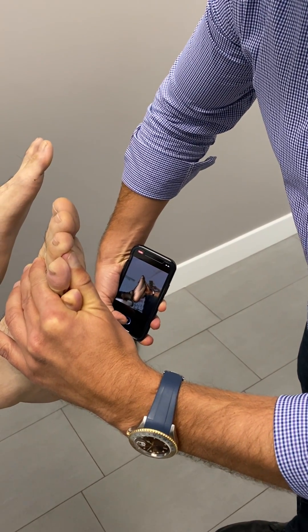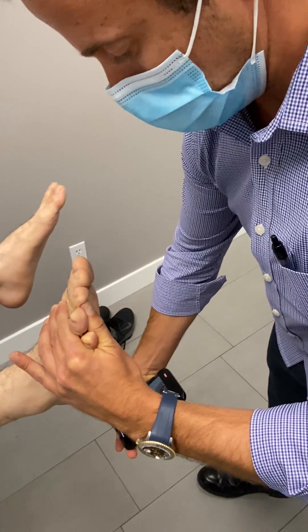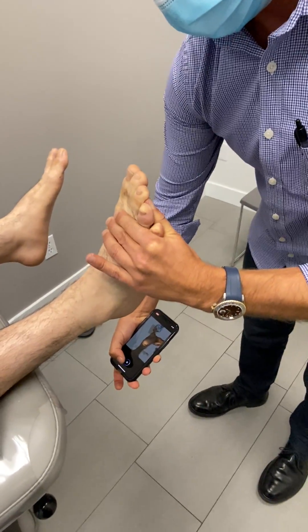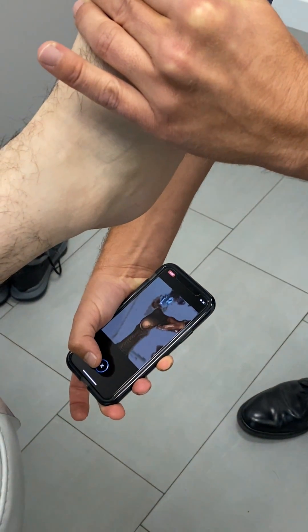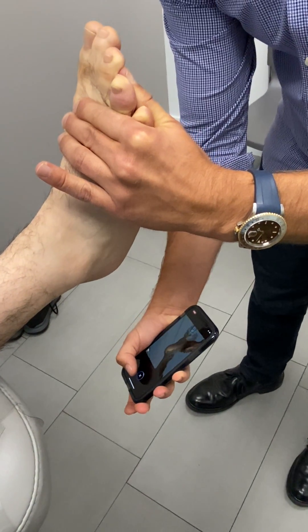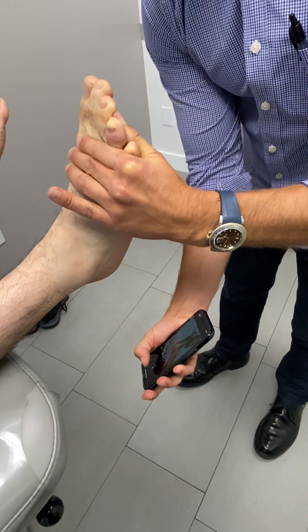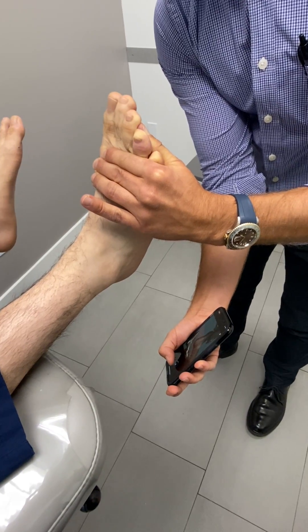I'm going to get the back of the leg here. When it goes red like that, just slow it down and back it up. Then I'm going to get the lateral side — perfect. Now I'm going to hit the X button with my thumb.